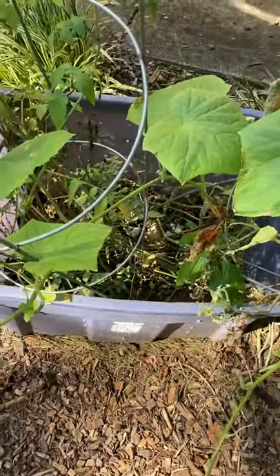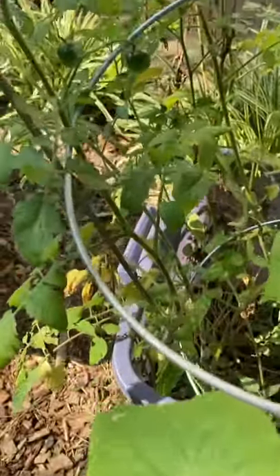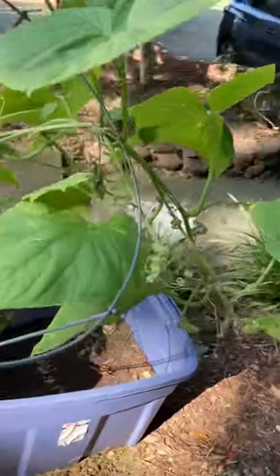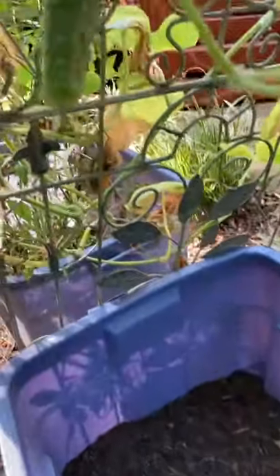I also added some grass clippings from a neighbor who doesn't fertilize their lawn, and out of it came this cherry tomato plant and this cucumber plant, which has seen better days, but I've gotten maybe eight to ten cucumbers off of it so far and I've got another one growing right here.